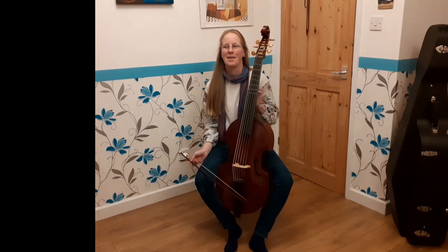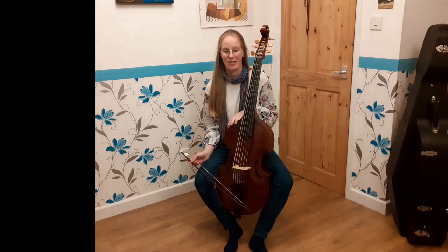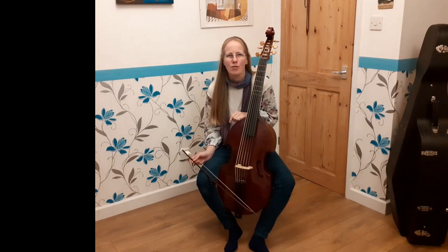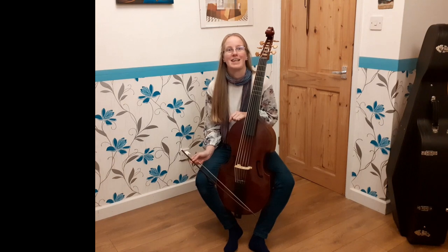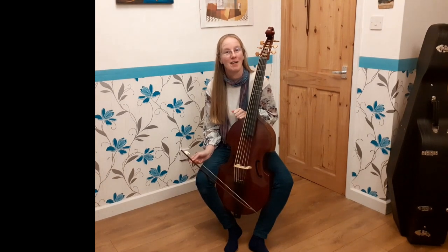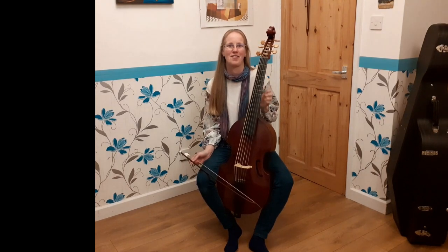Thought we'd think about bowing. One of the courses that I teach around this time of year, the Easter early music course in Monmouth, we have been known to do bow-robics at nine o'clock in the morning. Ridiculous behaviour. After breakfast, I might add, but before the first teaching session of the morning has started.